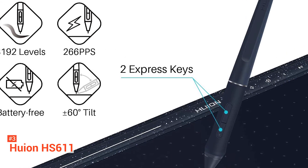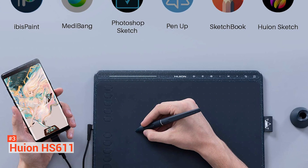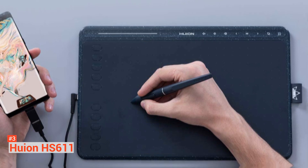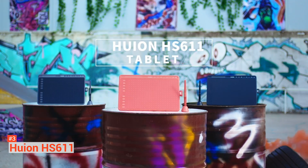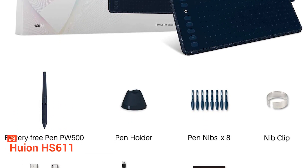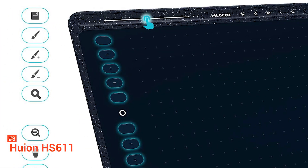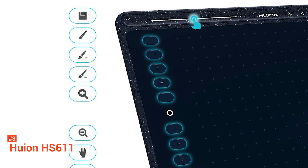It comes with eight multimedia keys that assist users in managing playlists and volumes, and in switching between software and desktop. The digital pen PW500 is available in three color options similar to the tablet. Designed battery-free, the PW500 has 8192 levels of pressure sensitivity, 266 PPS, and ±60-degree tilt support, making it possible to create every line and stroke with great precision. The HS611 is compatible with Mac OS 10.12, Windows 7, and Android 6.0 or above.